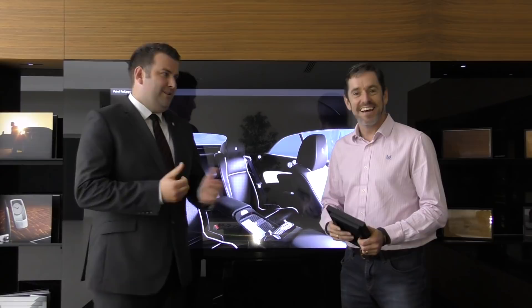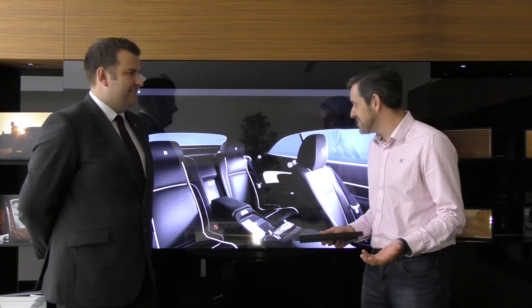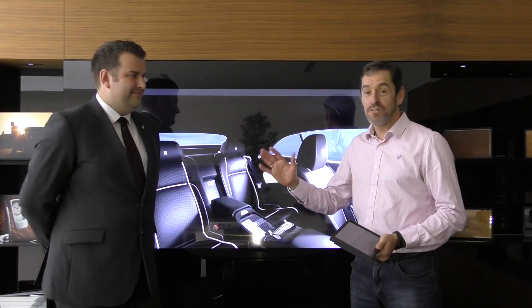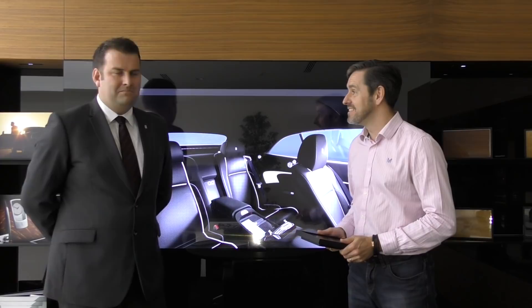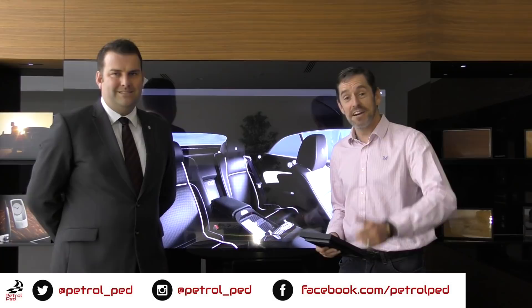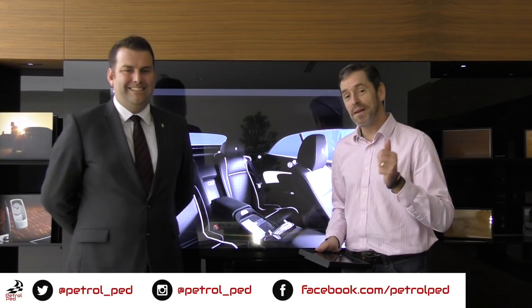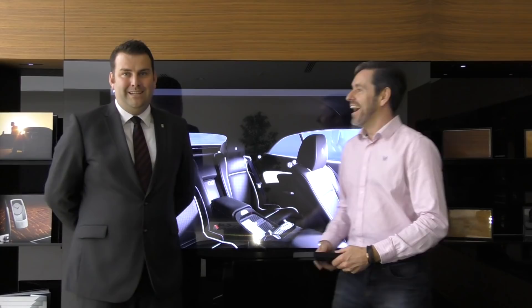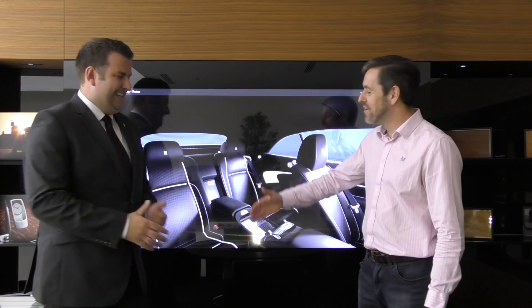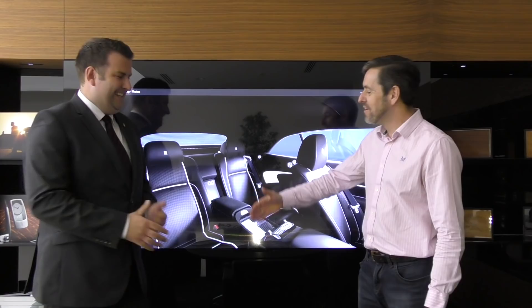There you go, guys - we have specced a Rolls-Royce Dawn Black Badge and it's actually going to be made. We reckon around December/January time I'm going to come back here to Bristol and we'll see the car get delivered, and have a good look at the car we specced together. I hope you've enjoyed that - give me a thumbs up, comments below are always welcome, please subscribe to Petrol Ped for plenty more content to come, including the Rolls-Royce Dawn Black Badge delivery. And don't forget to follow Rolls-Royce Motorcars Bristol on Facebook and Instagram.